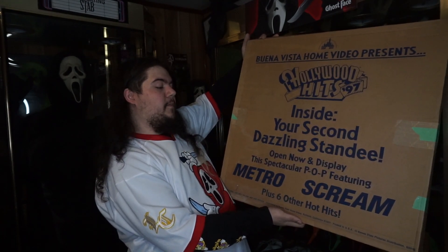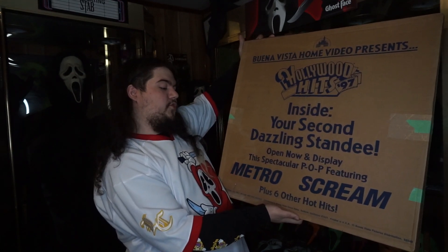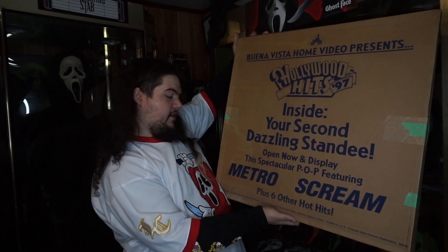It says 'Open now and display this spectacular P.O.P. featuring Metro and Scream plus six other hot hits.' So this is essentially a big advertisement that would have been put inside of a video store for the release of Scream on home video as well as seven other titles. There aren't a lot of standees that were made for the first and second Scream films, and I really can't think of one made for the third one. Finding something like this with Scream on it is actually pretty difficult.